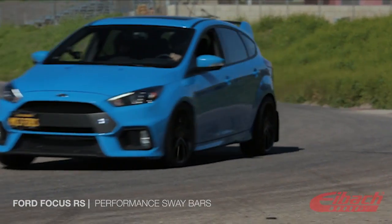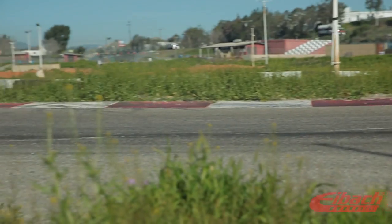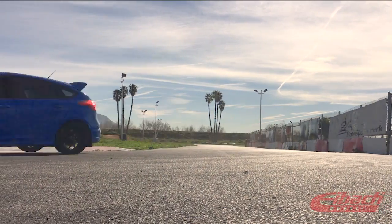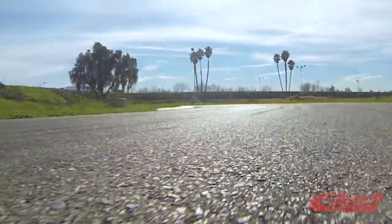We decided to do our testing out here at Adams Motorsports Park in Riverside, California. It's tight, but there are some good straightaways here as well that let you carry some speed into some tight corners. It really gives us the opportunity to test the braking control and the roll control.